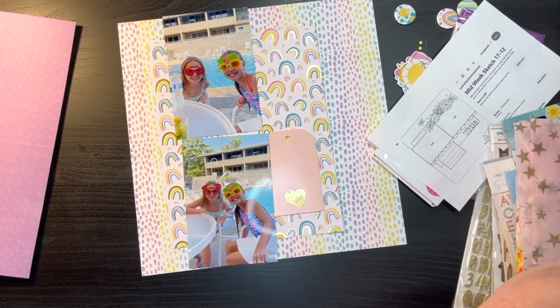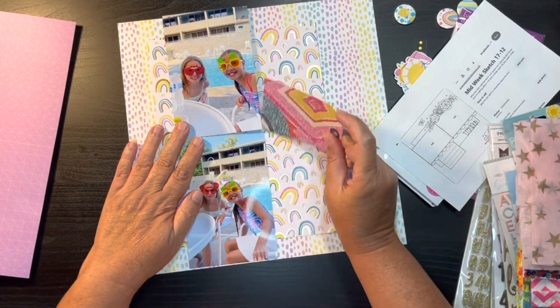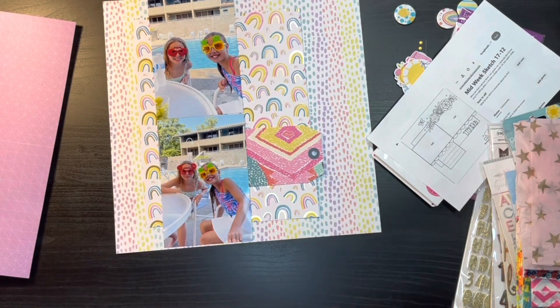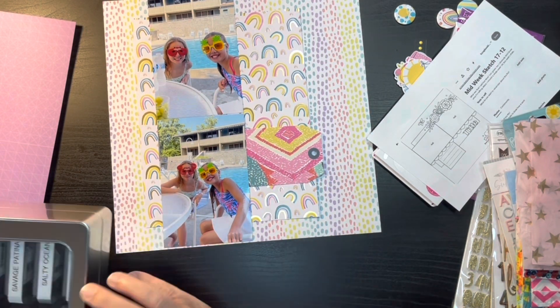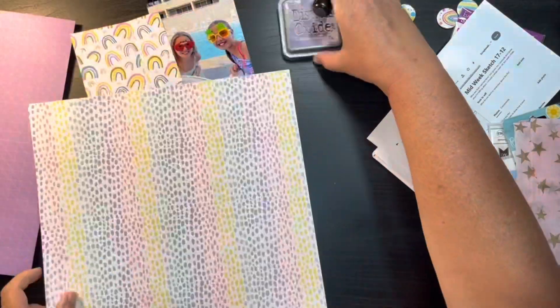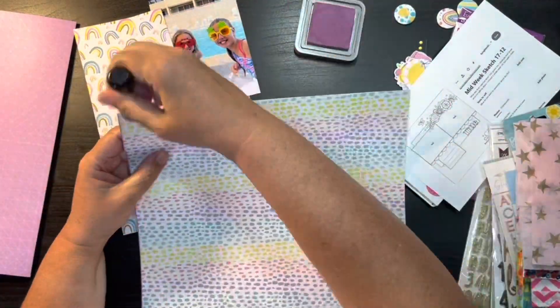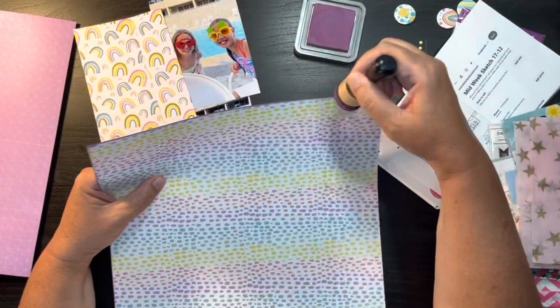First though, I'm going to go into my stash and look for a tag. If you can see in the sketch there is a journaling box that would have been hanging down from the layout, but because I've turned it I'm going to go ahead and use a tag instead of a journaling box.